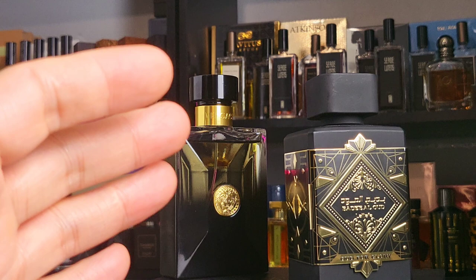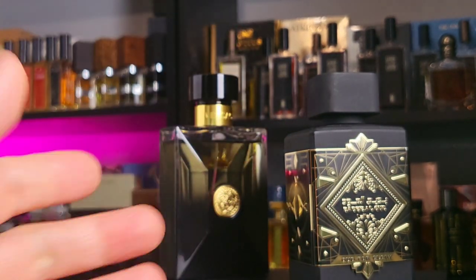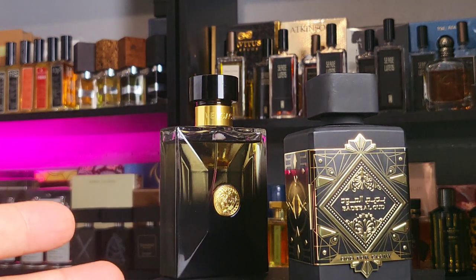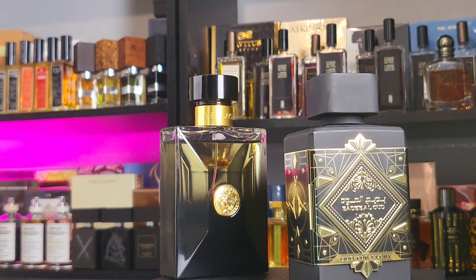It's masculine, lasts a whole day for me. So yeah, if you're looking at that $19 price on Fragrancebuy — is it worth it? I hope that's helpful. As always, see you next time.